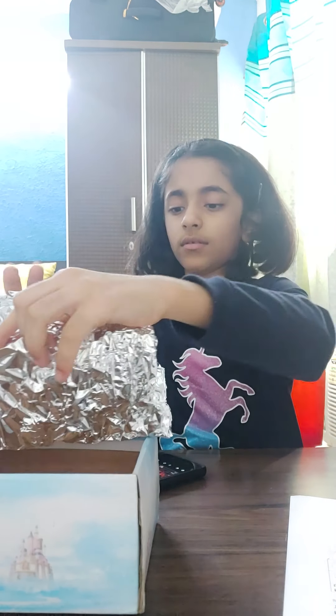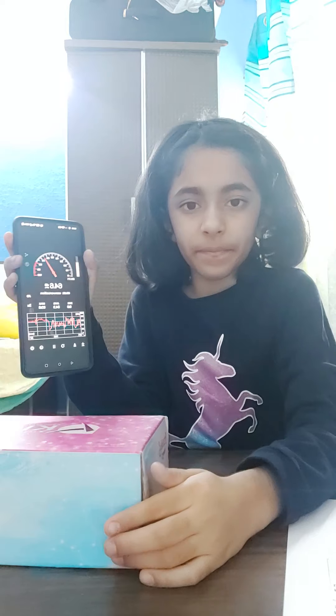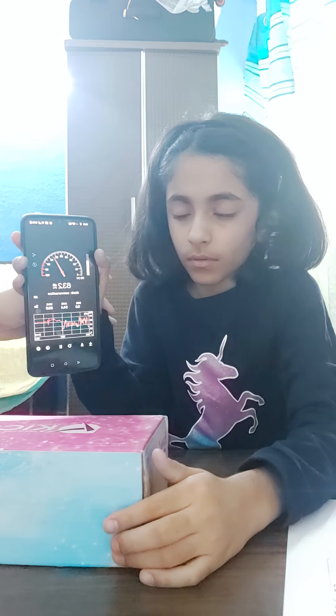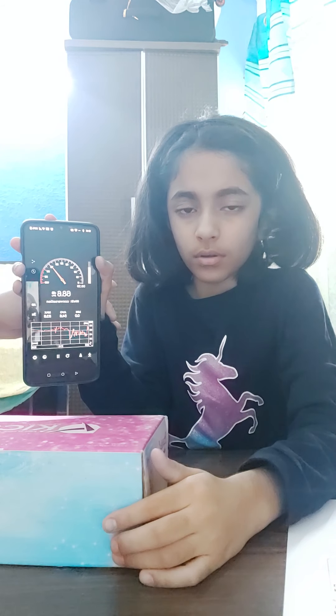Now I'm going to test my other material, which is aluminum foil. The reading is 68 decibels.